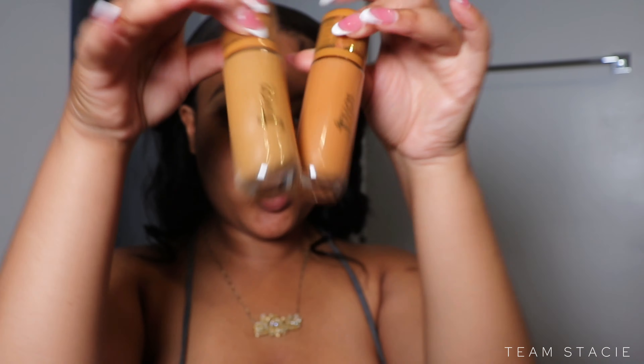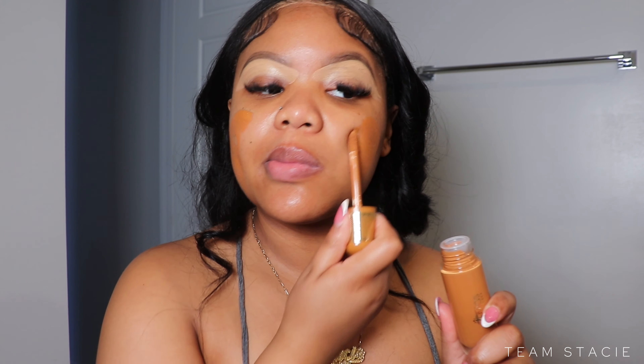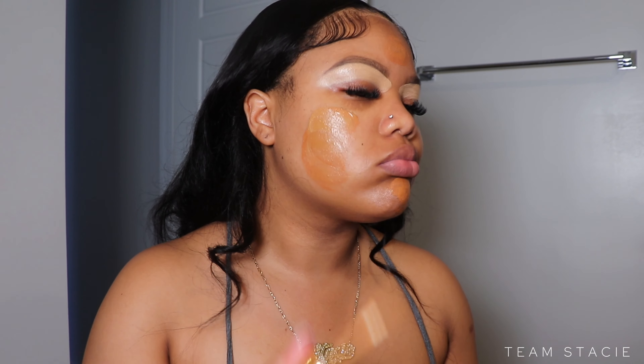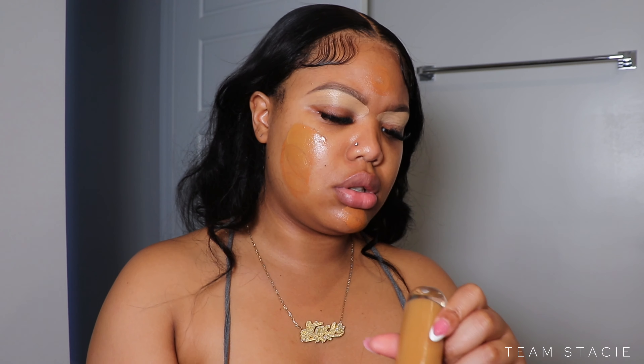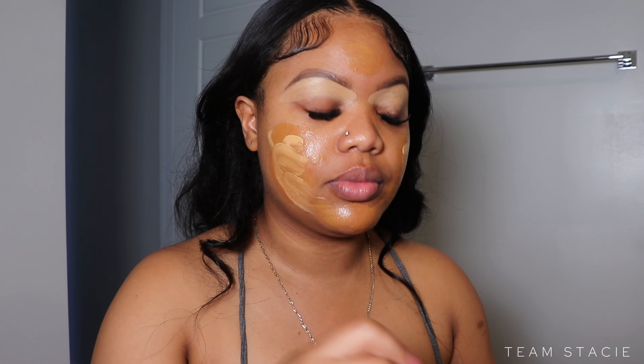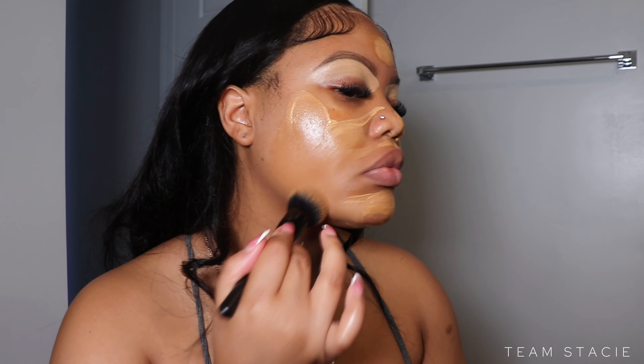Next I'm going to take the new Juvia's Place Radiance Booster to give me that glow I'm going for. If you want a full review on this product I will tag that video. Now, I realized I grabbed the wrong shade — it was looking crazy — but I know how to fix it, so we're just going to work this into the skin to get me to the right shade.